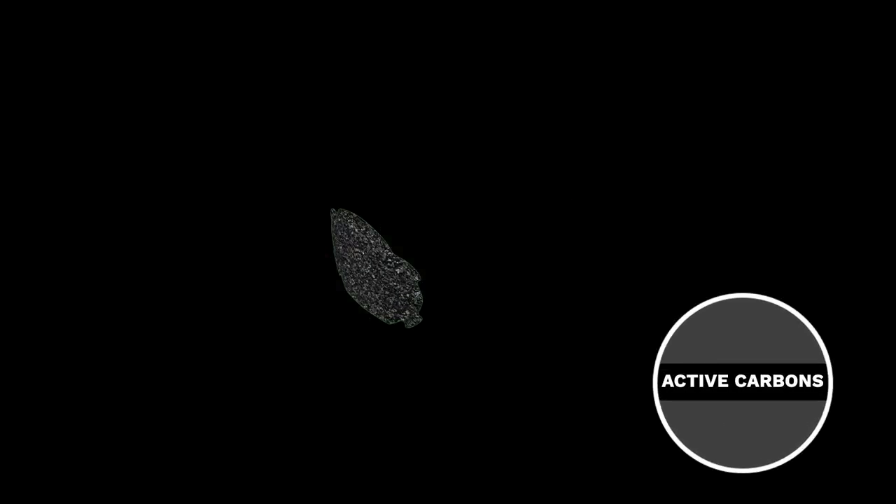A filter, made for professional use, that captures even the smallest particles, with active carbons that kill bad odors and a valve for comfortable breathing.